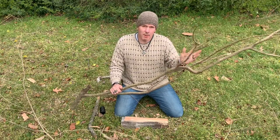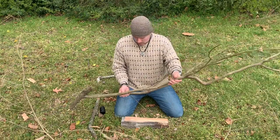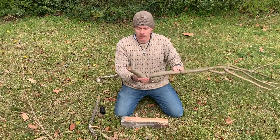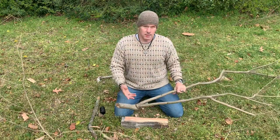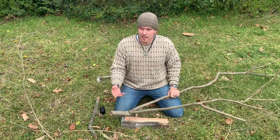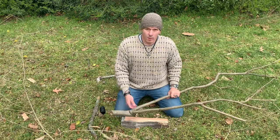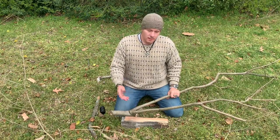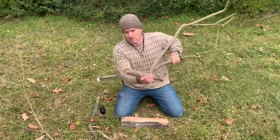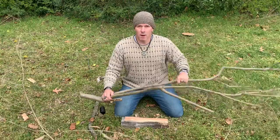You could possibly set the trap off without the bird ever landing on the trigger stick, and then you're kind of out of a meal. The beauty behind this trap is you can make it as small as you need based on where you are and what game bird you see around. You're not going to use a four or five pound counterweight for a one ounce or three ounce bird. So let's go ahead and get started with cutting our primary sticks.